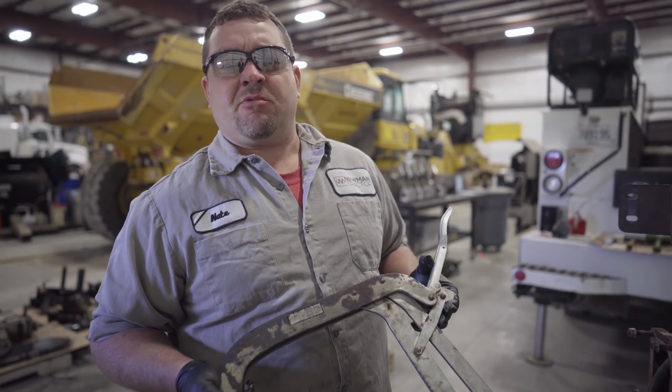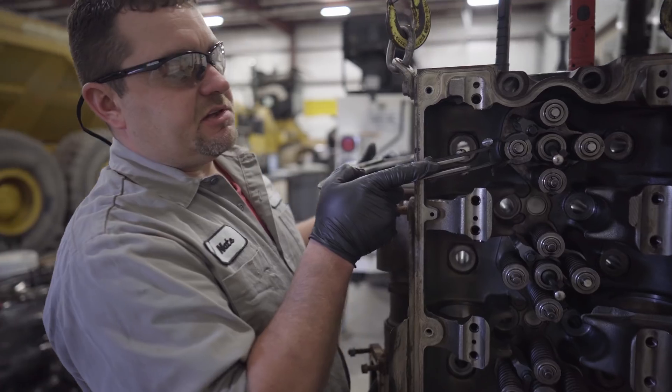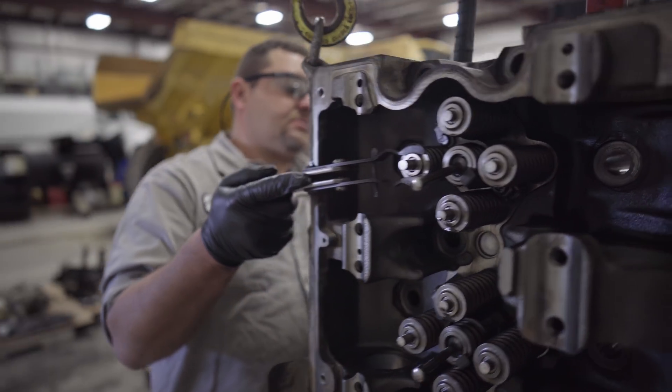In order to get the valve springs out, we're going to have to use a valve spring compressor to compress the valve spring, which enables us to get the valve keepers out.